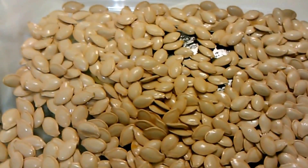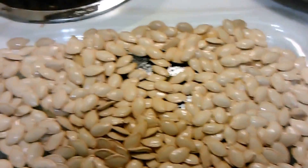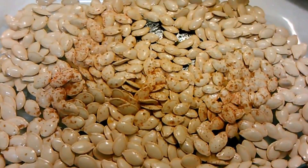Now you're going to add some salt — I'd say about a teaspoon or so. I'm going to add a little bit of cayenne pepper just for some heat, and then a little bit of paprika.